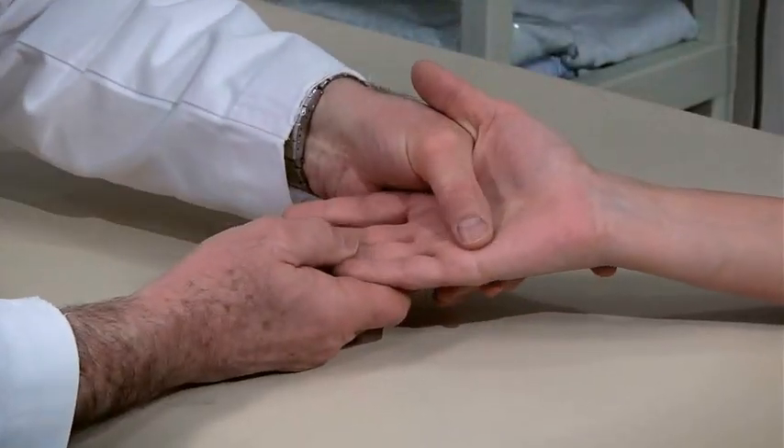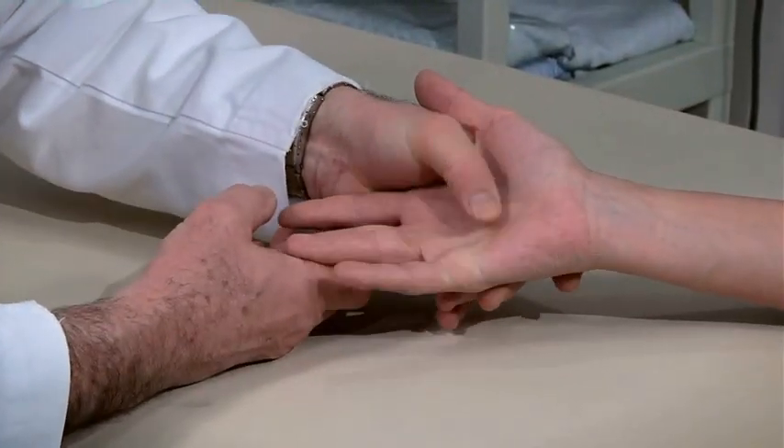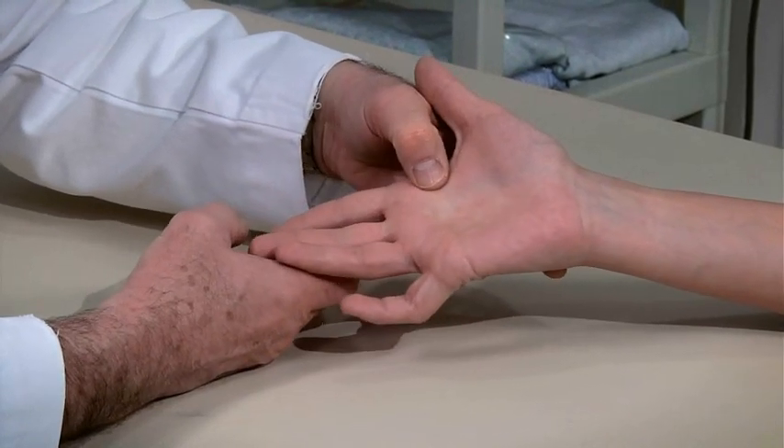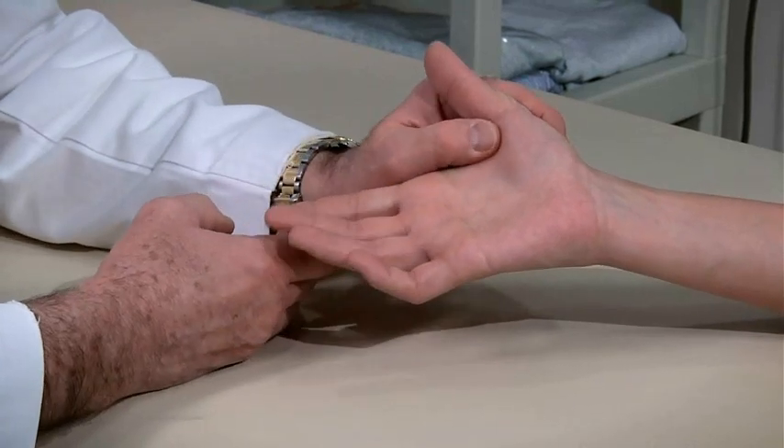Check for trigger finger by having the patient flex each finger while you palpate over the flexor tendon at the distal palm or crease, where you may be able to feel a nodule catch in the A1 pulley.